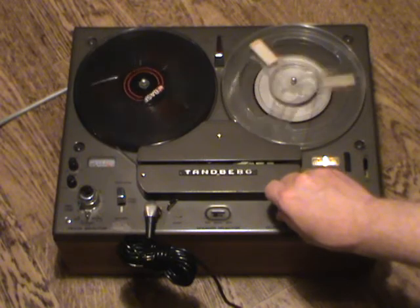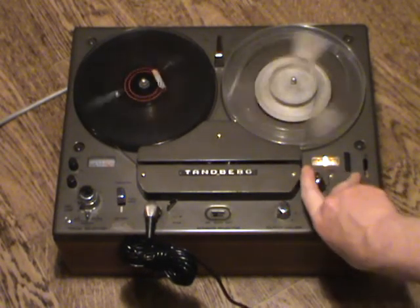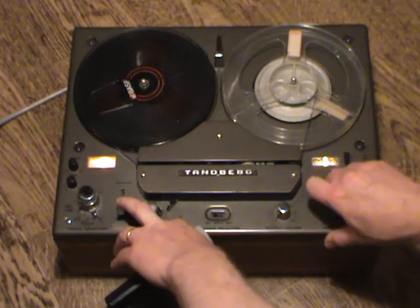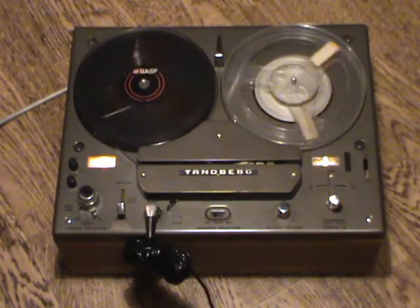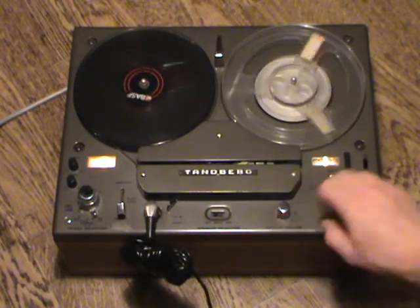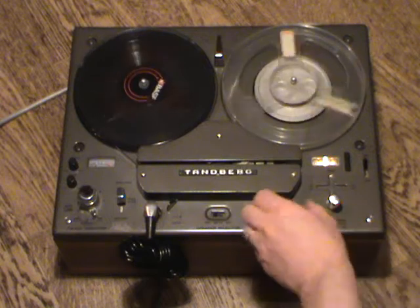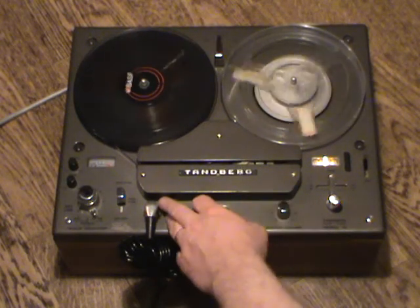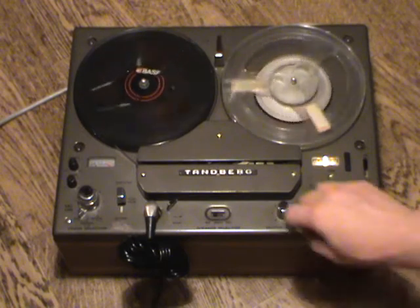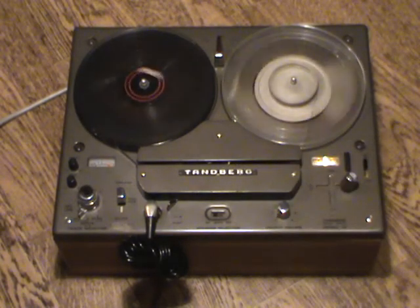Let's wind this back and listen to the playback. Now winding the tape back again, we can make a recording on the other available channel — track three, or in Tanberg parlance, the 'extra' track. Tanberg calls the tracks 'normal' and 'extra' — I've never seen that naming convention on any other manufacturer. After recording on track three, putting the track selector in the dual position, you can hear both tracks played back simultaneously at the same time.